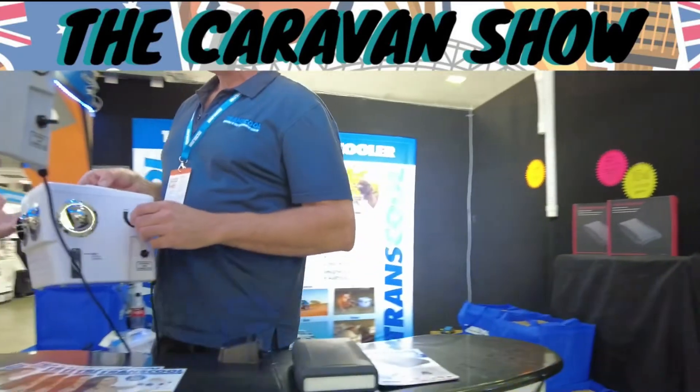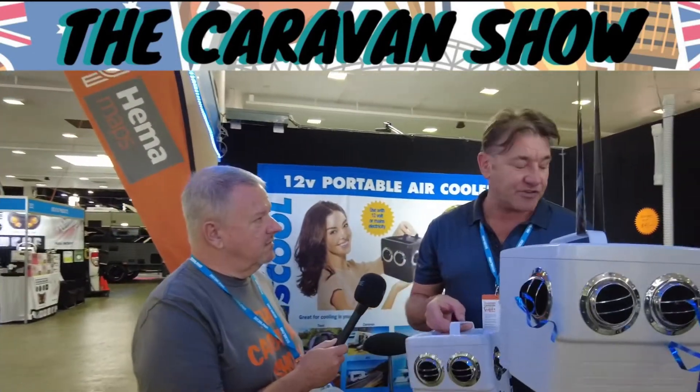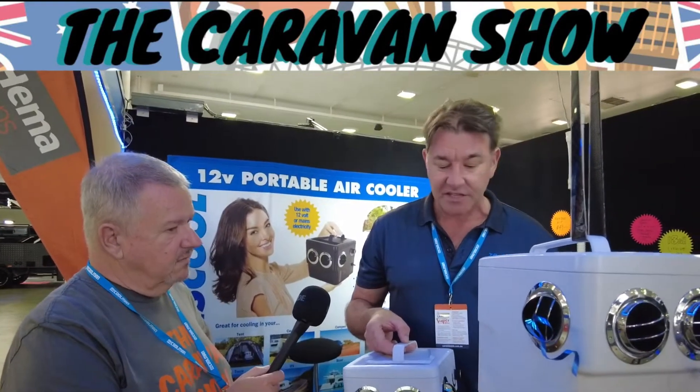Selling that battery as an accessory makes the whole unit really portable. Most caravans, campers, and boats have batteries, so you can use these anywhere. But for guys in a swag or a tent, they might want a little portable battery pack — that's an option as well.